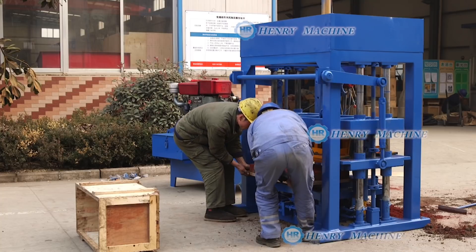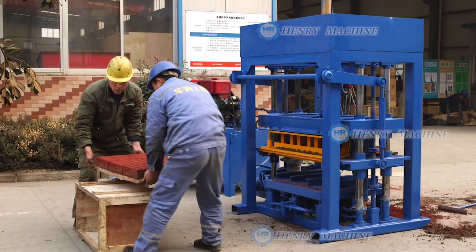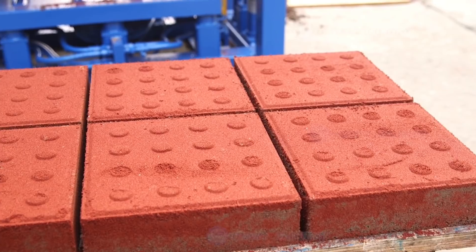Normally we will supply you the trolleys, which will be used for carrying out the pebbles. They're very beautiful pebbles, right?